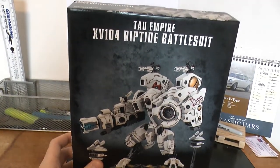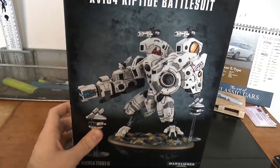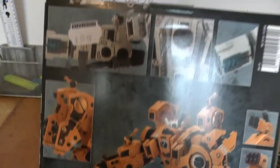So apparently these aren't as good as they once were, but I'm not bothered. These are really nice kits. These are £50 as well, which are relatively cheaper, but I think so only for what you're getting.